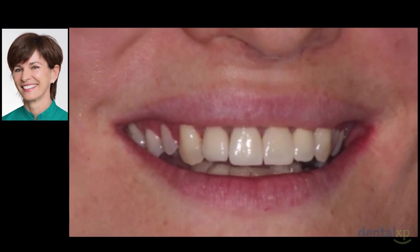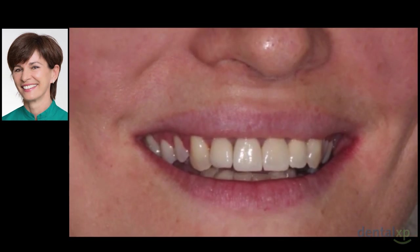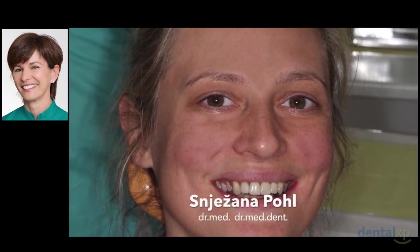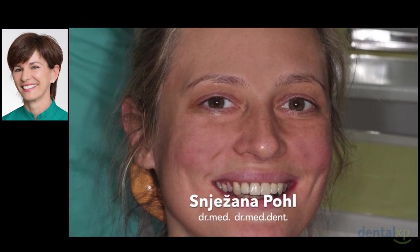Predictability of the peri-implant aesthetic outcome may ultimately be determined by the patient's own anatomy. If all other parameters like bone level on adjacent teeth are satisfying, a missing buccal bone wall shouldn't be a reason for not achieving a nice aesthetic outcome. It's crucial to select an optimal procedure depending on the initial situation. It's advisable to have your own decision tree with a few procedures that work best in your hands and to master them.